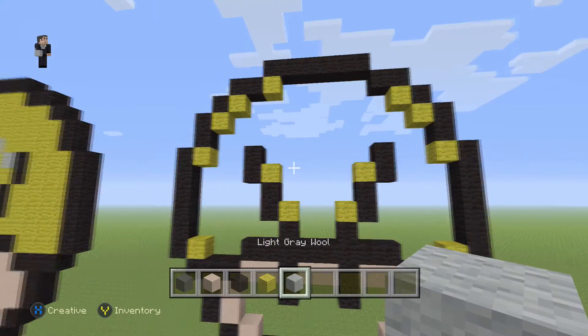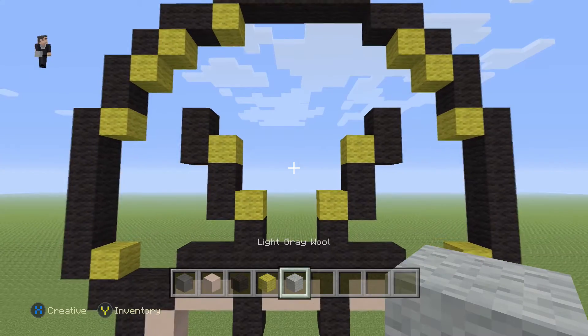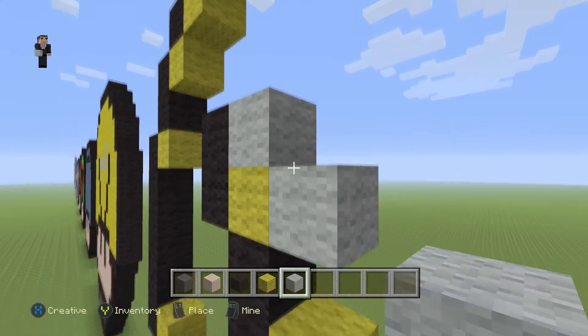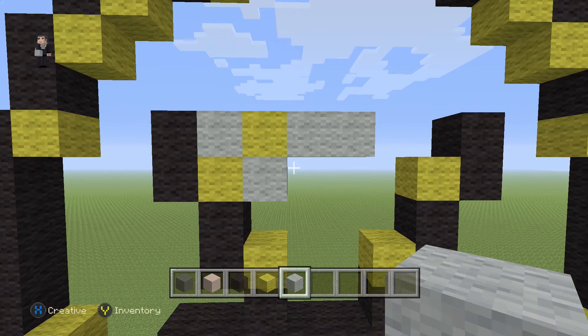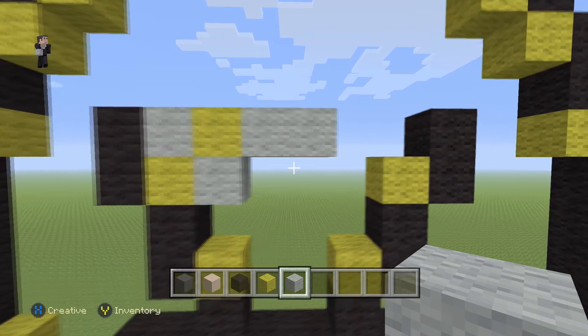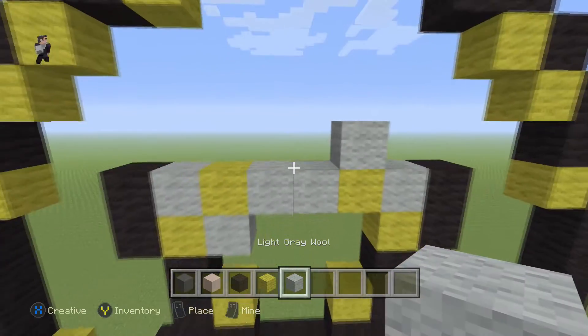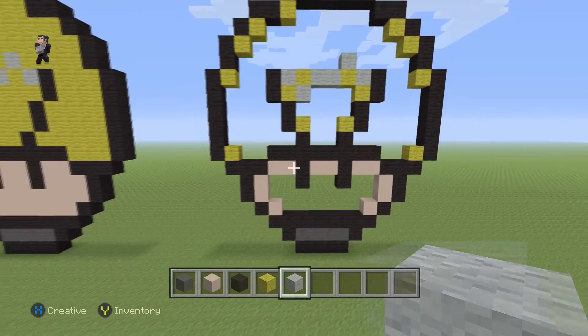For the little string that connects the two electricity thingies, we're gonna be using our light gray wool. Add a light gray wool here and here, then a yellow with two light gray wools. Make sure you add this little thing in the middle, then finally add a light gray wool, a yellow with a light gray wool on top. Once you build this little thing in the middle, take a big step back to see how to fill in the pixel art.